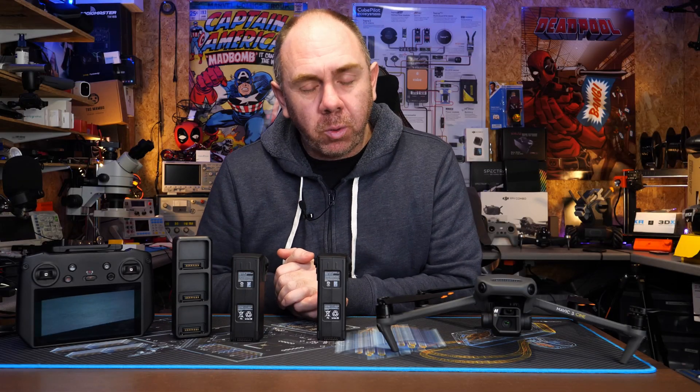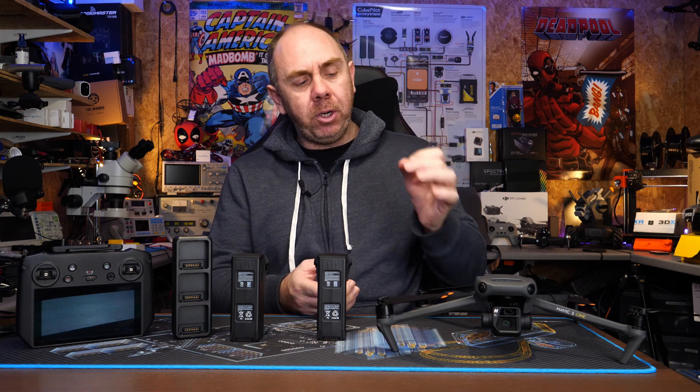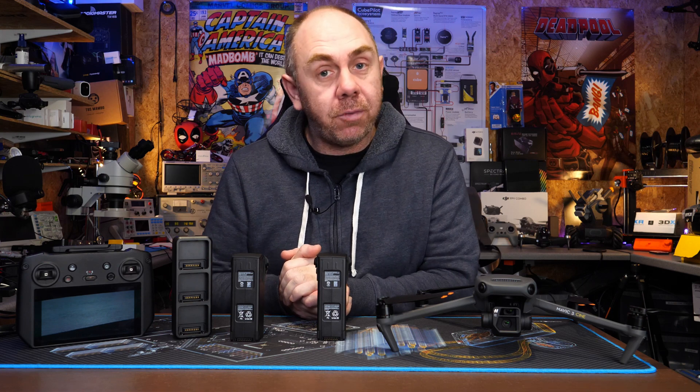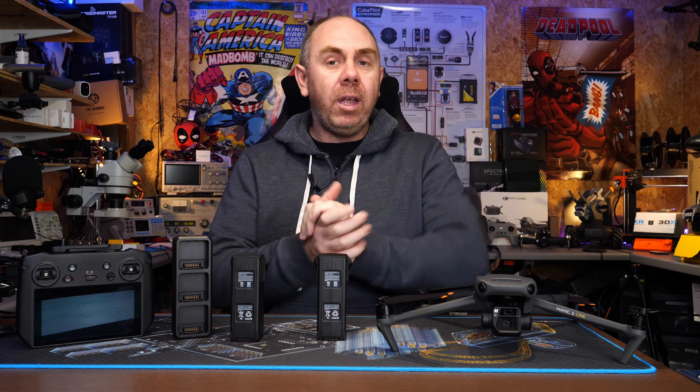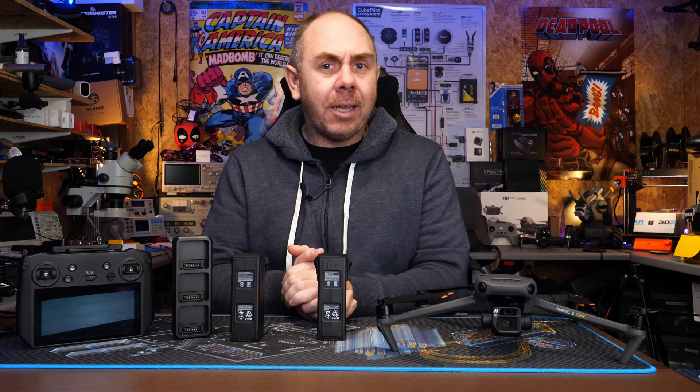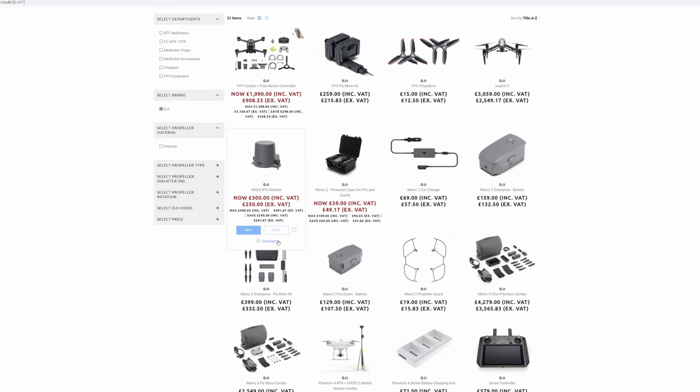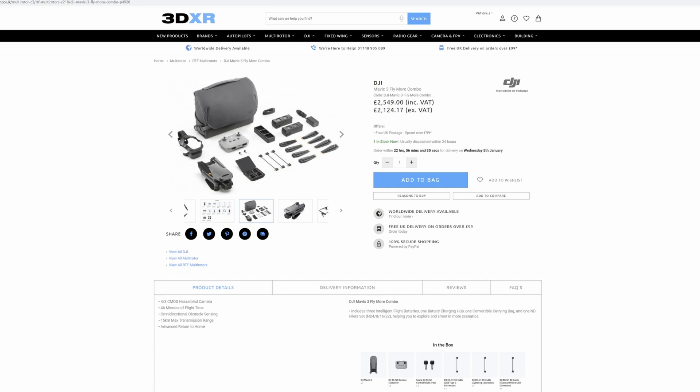That is it from me on this one. If you have found this video useful please do consider hitting the subscribe button and the bell next to it. I will be putting up my own personal review on the Mavic 3 in the next week or ten days. I want to say a massive thank you to Ben at 3DXR — we would not have been able to make today's video or the reviews on the Mavic 3 without his support.